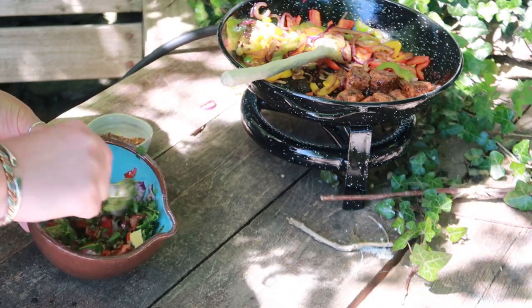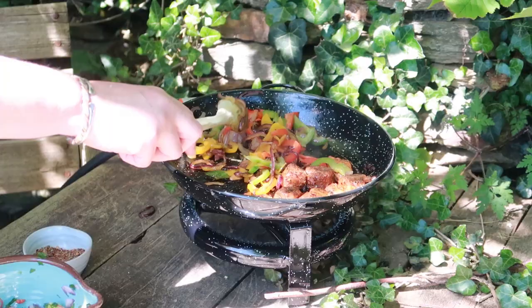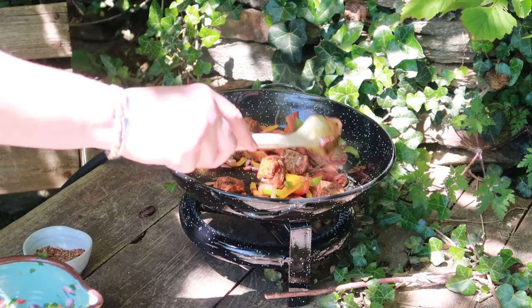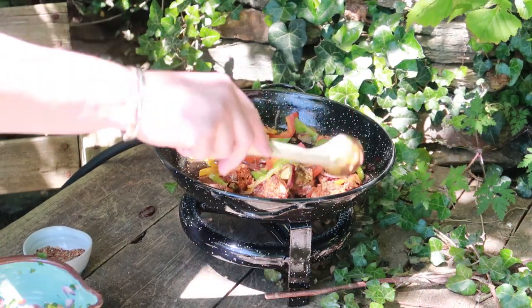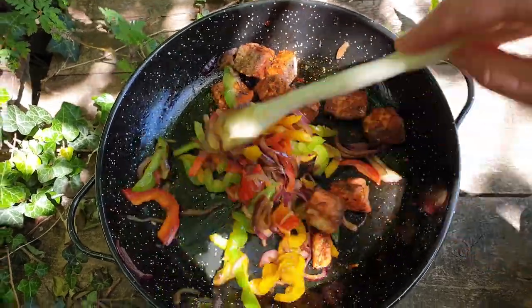I'm using sockeye salmon here but there are actually five different types of salmon found in Alaska. Here in the UK sockeye salmon is the easiest to source, but apparently Waitrose stocks king salmon at Christmas time and I'm so looking forward to giving it a try this winter.